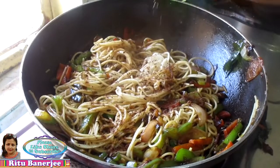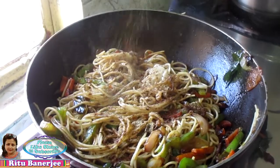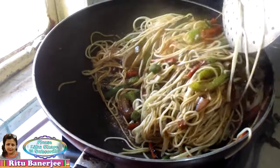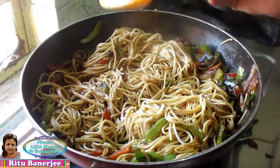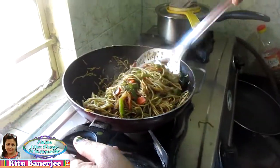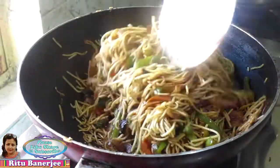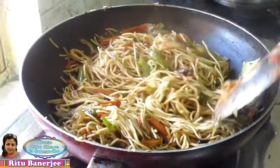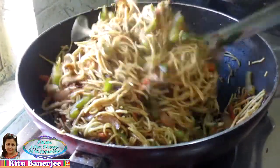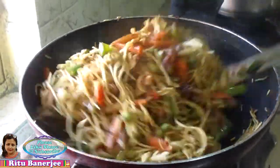Now we will add the noodles. I add chaat masala and some chili sauce. I will add the sauce and mix everything together, adding some oil first. I will add the noodles and serve them with the vegetables. I will also make an omelette and serve it with the vegetables.